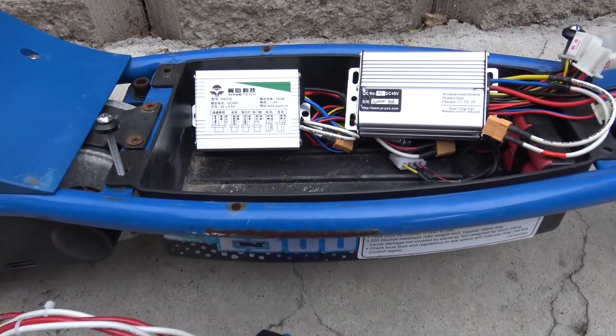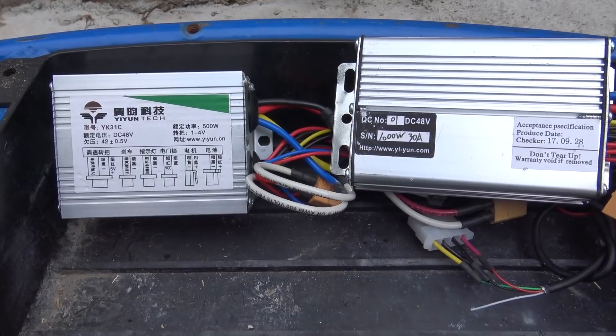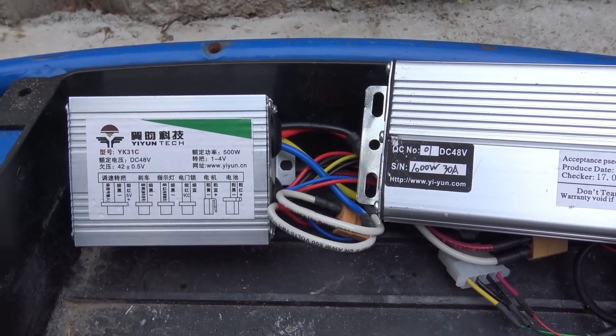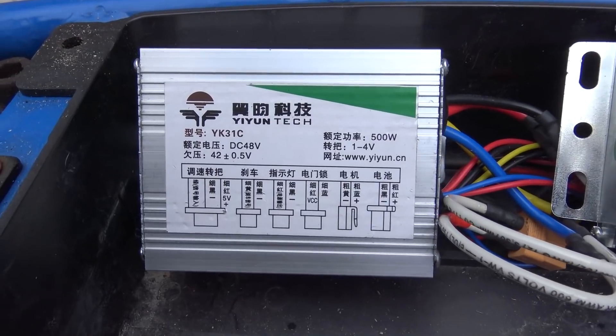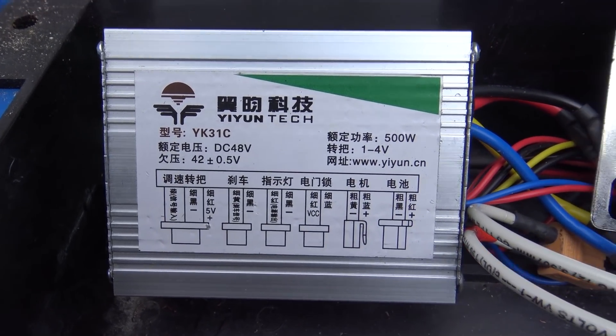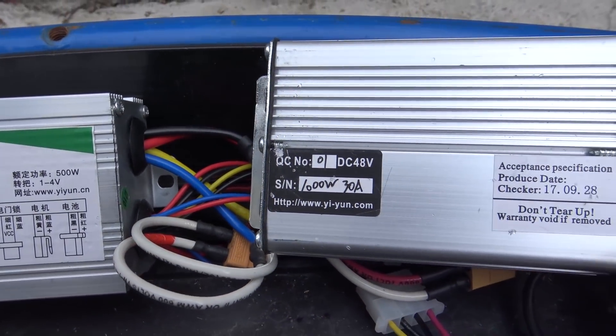I have two 48V controllers here — they are both 48V but they are quite different. In this video, I'll do a short review of these 48V controllers, I'll show you how to install them, and finally I'll compare the performance between the two controllers to see which one is better.